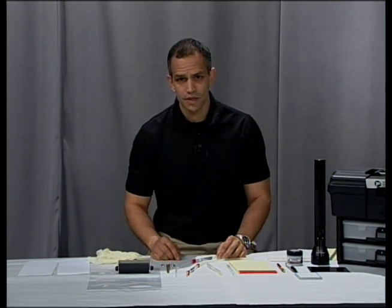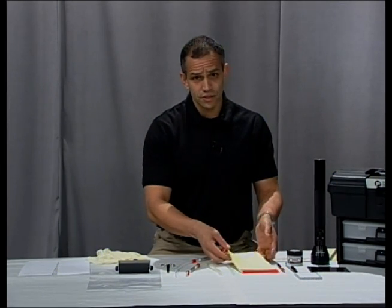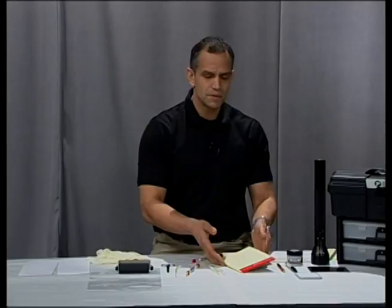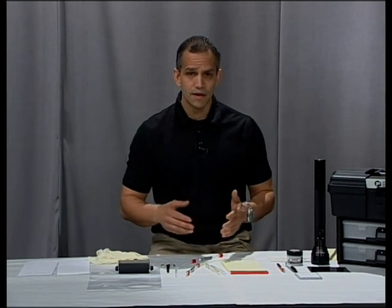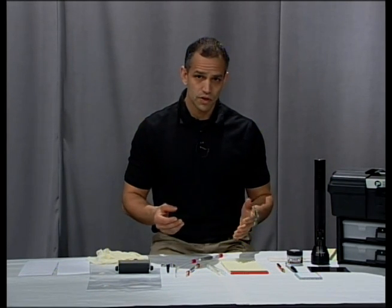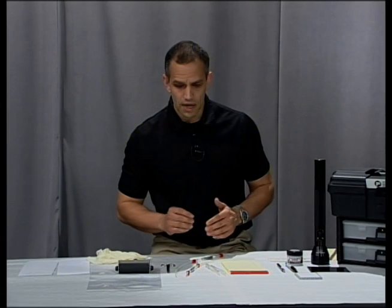Hi, welcome back to Forensic Education. I'm Mike McCutcheon. Today we're going to learn how to develop fingerprints on paper and how to get impressions that were written on a pad using our gel lifter. We're going to use iodine. If you were sending a piece of paper to the lab, they may use ninhydrin or DFO or something like that. Those chemicals would be used in the lab and I wouldn't suggest using those out in the field. But iodine is relatively safe and you can do it right back at your station or even on scene if necessary. So I'm going to show you how to do that.